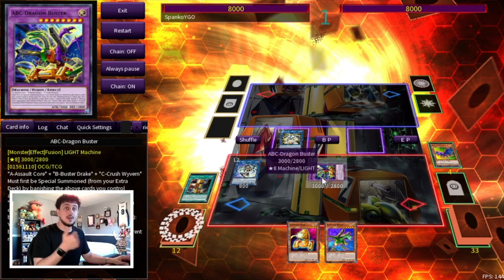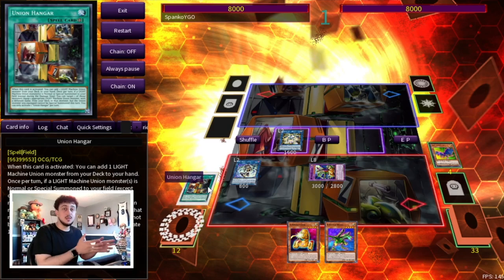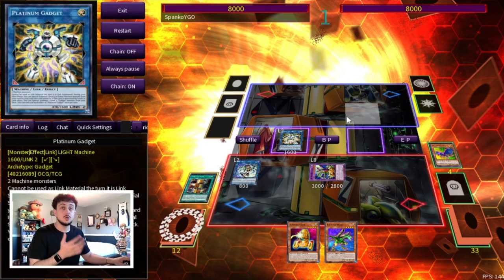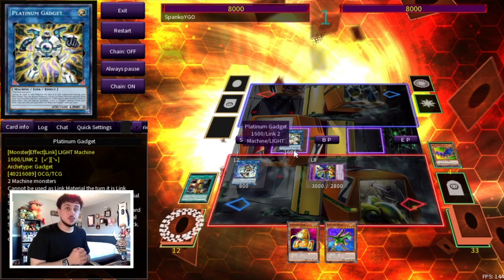At a minimum you're ending on ABC Buster plus IP Masquerena. Buster Dragon has a banish effect, and you can tag it out to get three pieces onto your side of the field. When those three pieces hit the field, Union Hanger activates to equip another piece. Then you can use IP Masquerena plus pieces plus an opponent's card to go into Underworld Goddess, or go into Appaloosa for four disruptions. Even the most simplified boards always put up three to five disruptions at a minimum.